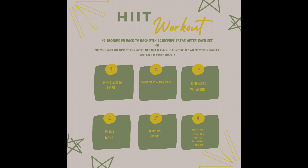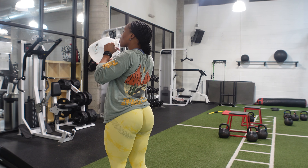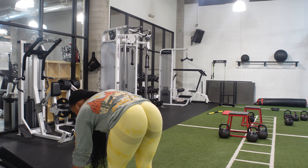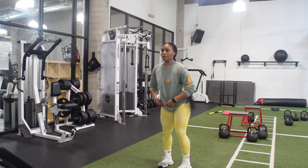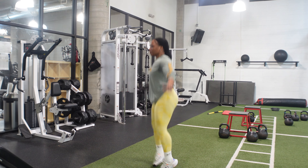Hey you guys, welcome back to another video. So today we are going to do a HIIT workout. This workout will consist of five different exercises. The goal is to do 45 seconds on, back to back, no breaks in between the exercises with a 60 second rest time at the end of each set. Or you can do 30 seconds on each exercise with a 10 second break in between each exercise with a 60 second break. It just depends on your fitness level. Always listen to your body.